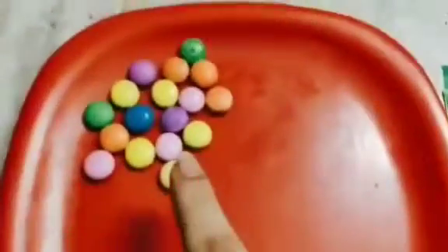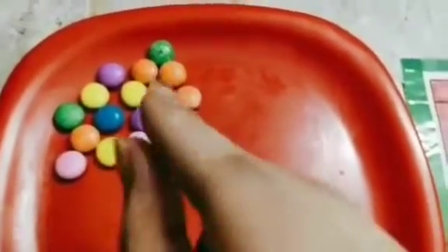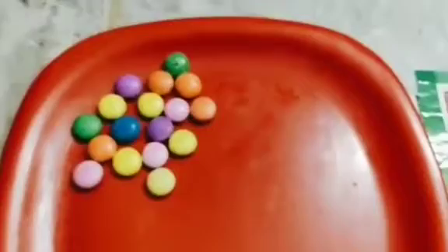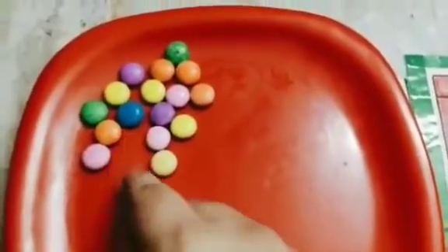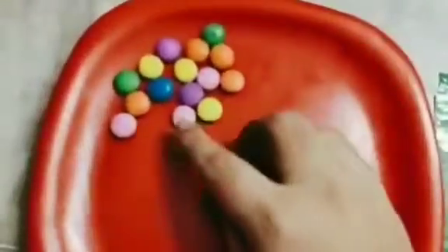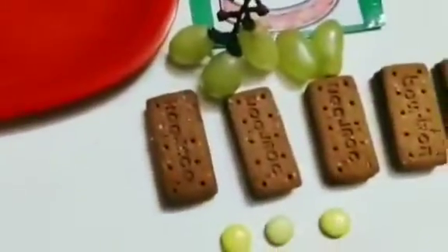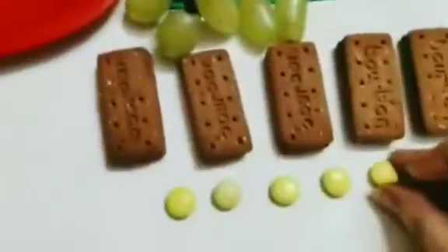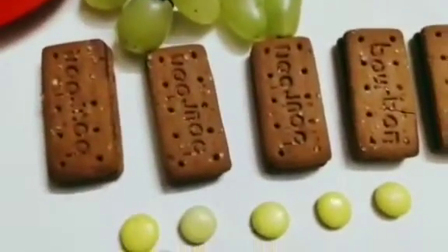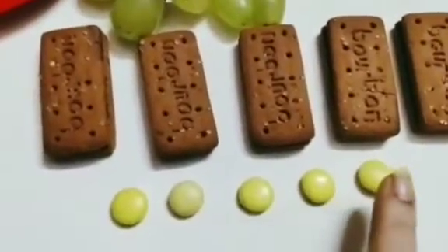Now see children, ma'am has got so many colourful gems for you. We will take out only those gems which are 5 in number. Now let's try with yellow colour gems: 1, 2, 3, 4, 5. So how many gems are there? 1, 2, 3, 4, 5. So there are 5 gems here.